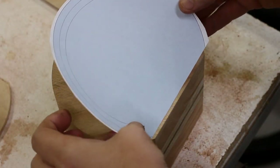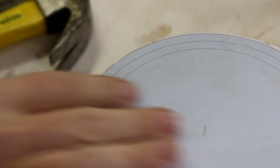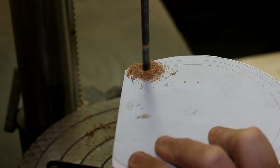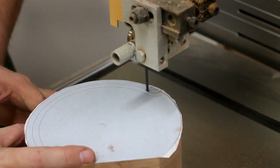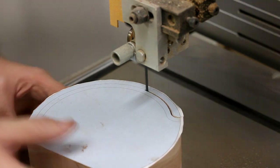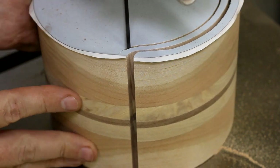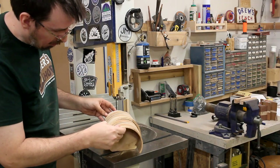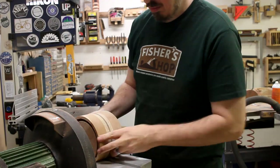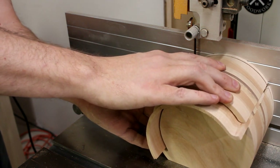Then it's time for stencil number two. I line it up and stick this one down onto the blank. This one has a spot for an optional relief hole to be drilled as well, so I quickly do that over at the drill. Then it's back to the bandsaw to cut out the roll top section. Now that the top is cut out, I can sand things smooth again, and then cut two more slices off of the sides again. I use the top piece as a support, but I position it off to the side so that I don't accidentally cut it too.